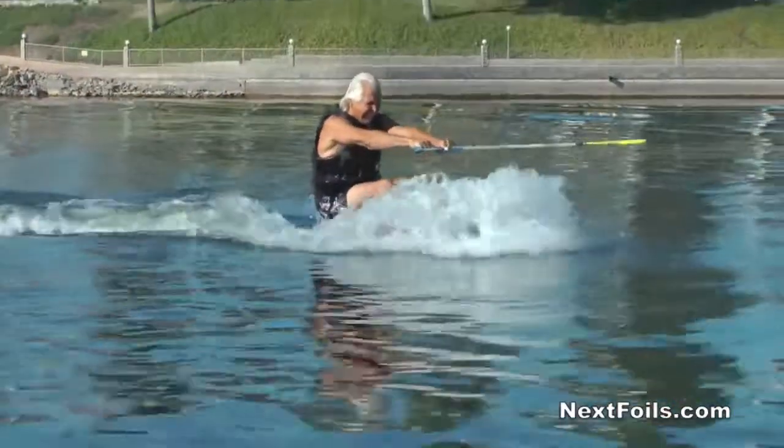Water ski and wakeboarding rules do not apply. For example, when you get up on a wakeboard or water ski, you go about 21 miles an hour. On this, you go like 10 miles an hour.